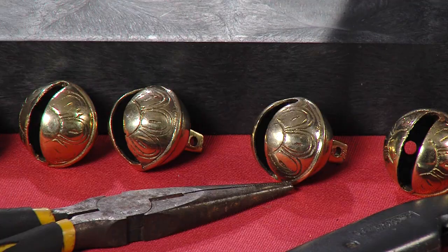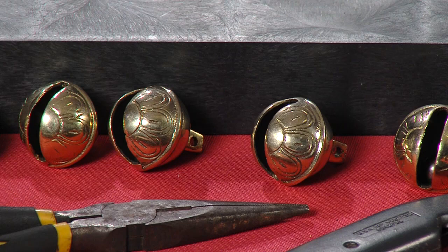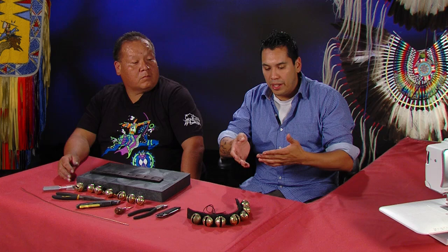I'll tell you this — I got these bells from a trading stand. They're direct from the old country of India. These brass sleigh bells are about $4 to $5 a piece. So you're looking at anywhere from $50 to $100 a leg. And that's one thing — if you're going to make regalia, it is a little bit of cost, but you want to get good quality. You don't want to skimp — it's an investment. The amount of money you put into it is what you're going to get out of it.